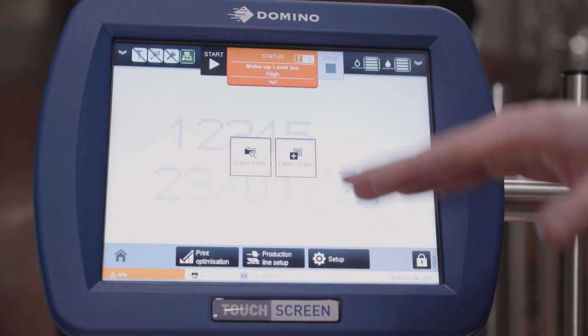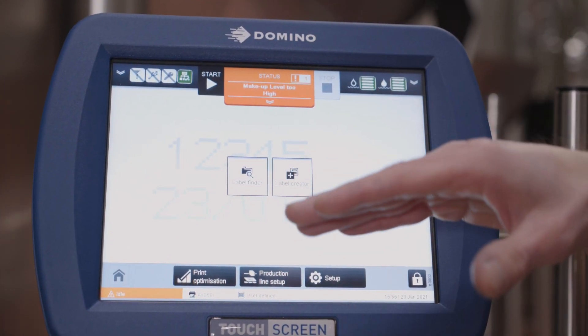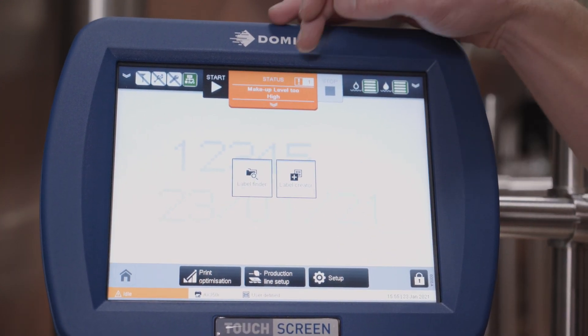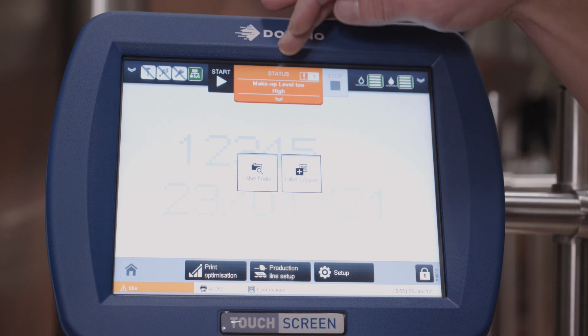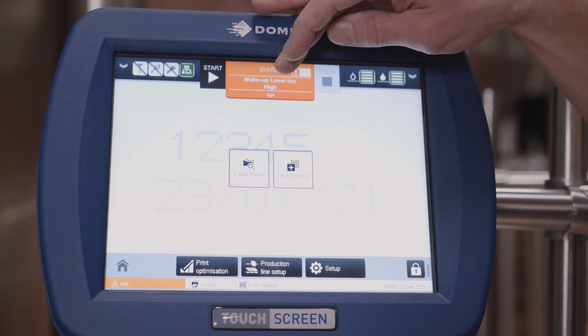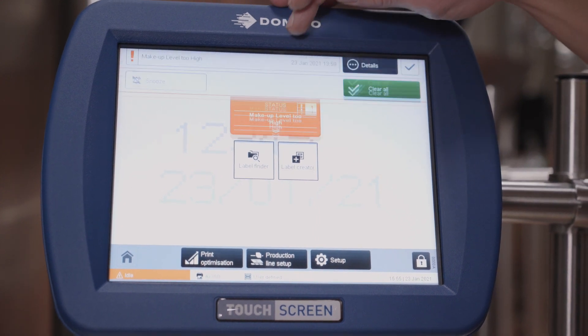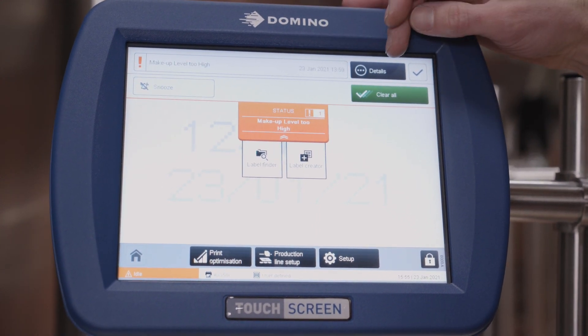In the event you have an error — like makeup too high, makeup too low, ink low, anything like that — you're going to have an amber alert like we have here. And this is actually one of my favorite features of the touchscreen. If you have an operator who doesn't know what to do, we click on that and we can go to details.